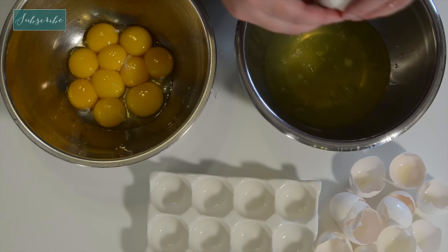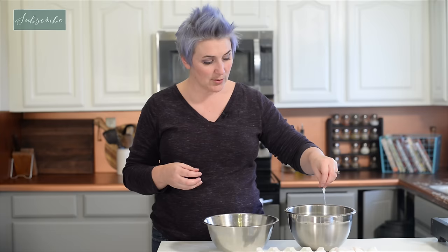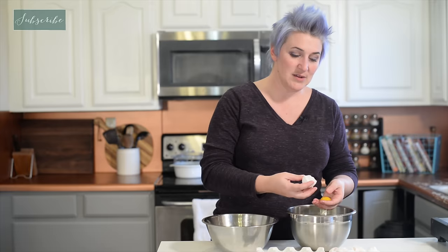You can use any method you want for separating your egg whites and your egg yolks. I use my hand. It's cold and slimy, but I find it's a lot faster and easier than trying to juggle the shells back and forth and not crack the yolk into my egg whites. I feel like this way, I never risk my egg whites getting contaminated with any yolk at all.